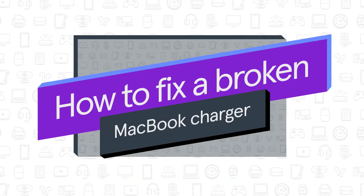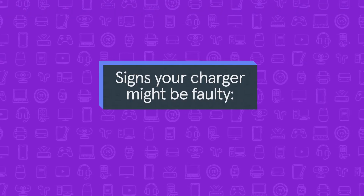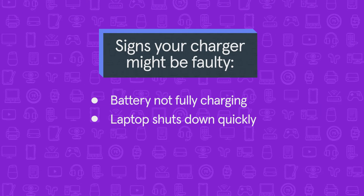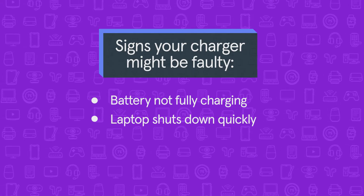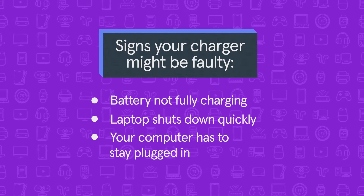In this video, we're going to show you how to fix a broken MacBook charger. Your charger might be faulty if the battery is not fully charging when you plug it in, your laptop shuts down quickly even after a full charge, or your computer has to stay plugged in to prevent it from dying.